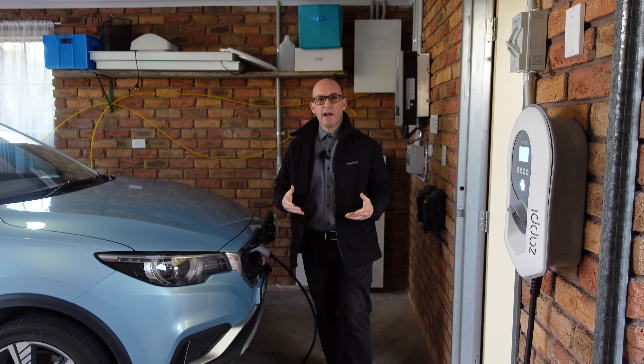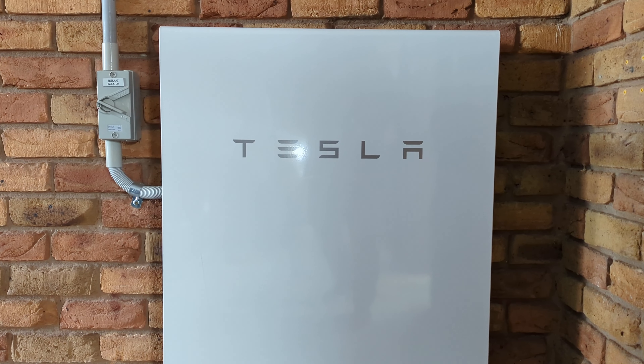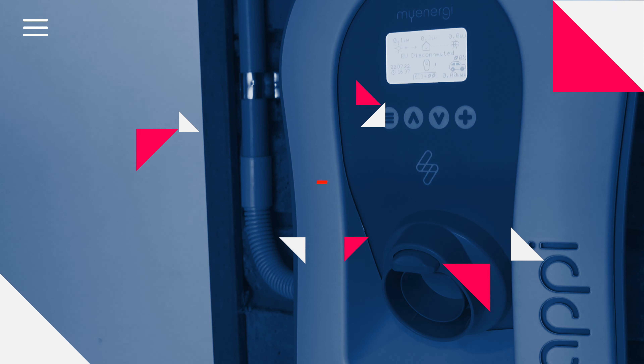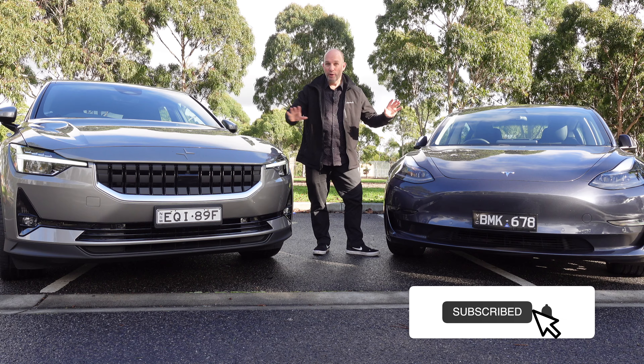I'm also going to detail how the unit works, how the app works, and its integration with solar and a battery. All that and a lot more. G'day, my name is Chris and I cover from an Australian perspective technologies like electric vehicles and more. If you're new to the channel please subscribe.